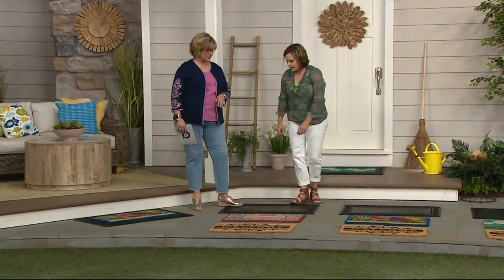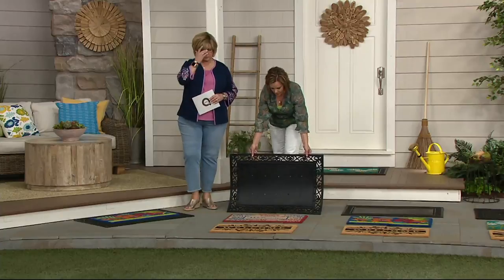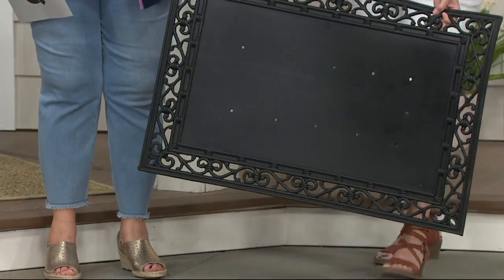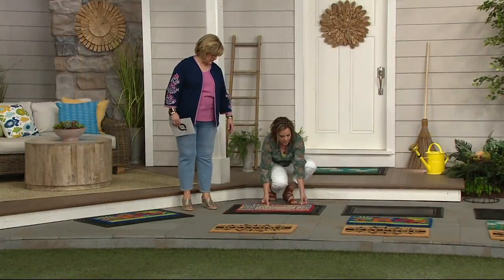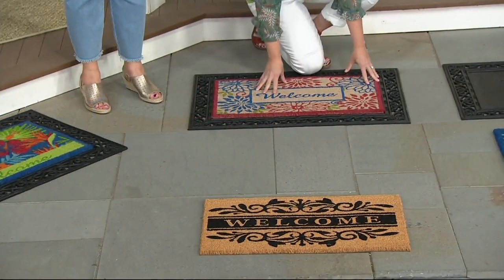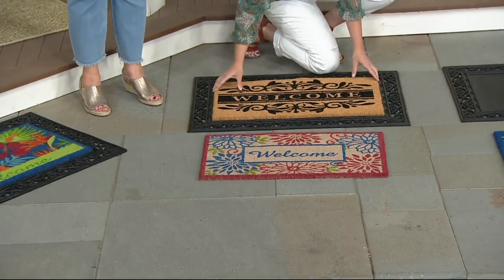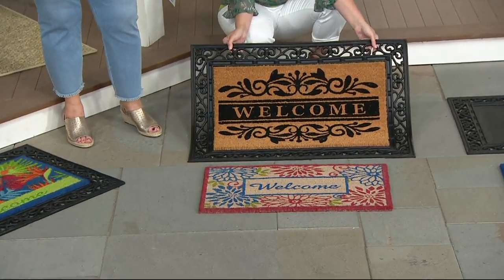These are made to be weather resistant and fade resistant. Take a look at this recycled rubber frame up close — it's very sturdy and durable, and it's not going to blow off your porch. You just set the center cocoa mat inside the frame. The cocoa mat itself is 16 by 28; the scroll mat is 24 by 36. You can interchange them, and since they have vinyl backing, they'll stay put and can be used individually. Even just the natural cocoa color looks really nice — classy and beautiful.